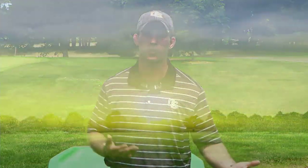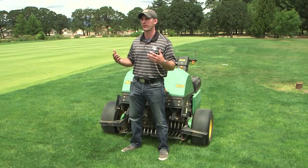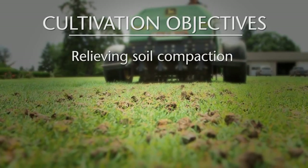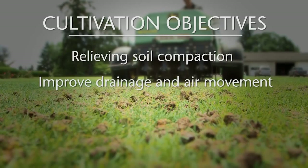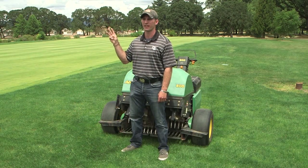Now that we've completed the primary cultural practices — mowing, fertilization, and irrigation — we'll move into the secondary cultural practices: cultivation and pest management. When picking a cultivation method, there are three objectives: relieving soil compaction, improving drainage and air movement, and reducing organic matter. If these three things are not a problem on your turf area, there's no reason to core cultivate or airify.